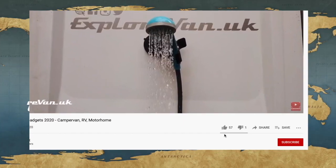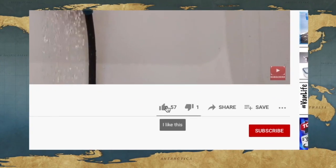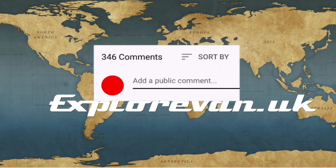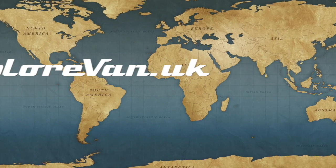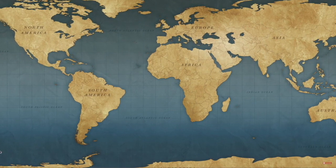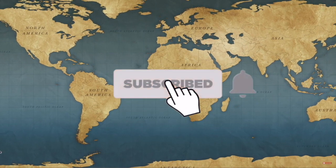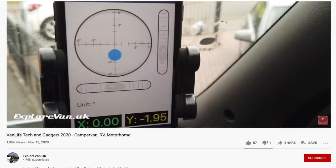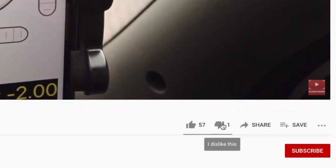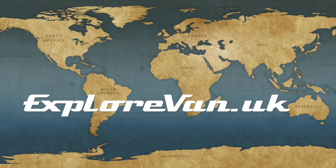If you like this video please hit the thumbs up — it really does help me to know what you like, and you can ask any questions or give feedback in the comments. If you want to make sure you don't miss any future videos, hit the subscribe button, and clicking the bell will give you a notification when a new video goes live. If you do hit the thumbs down, it would be great if you could also leave a comment so I know what you didn't like.